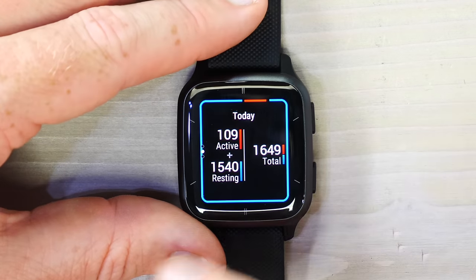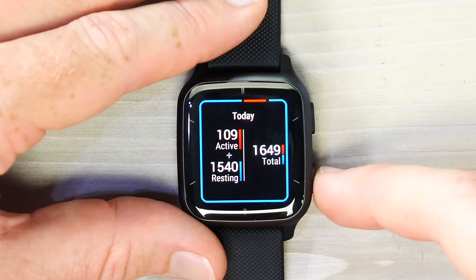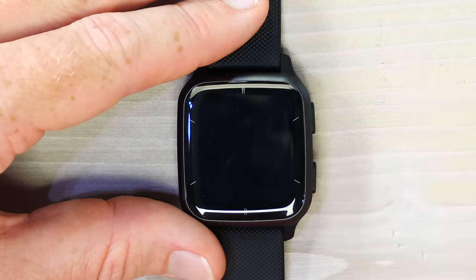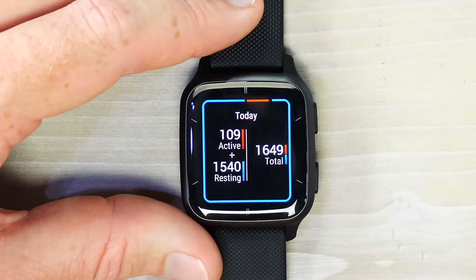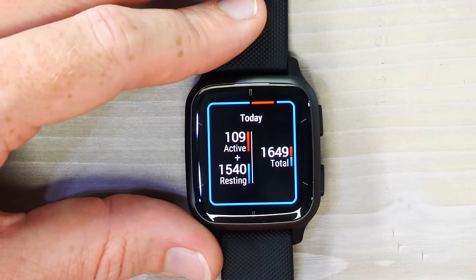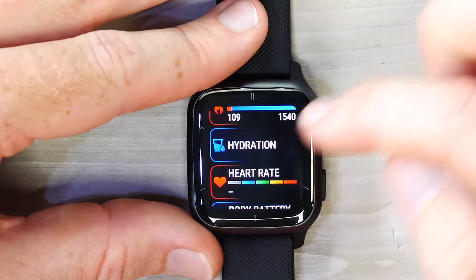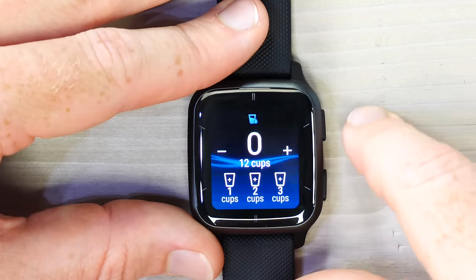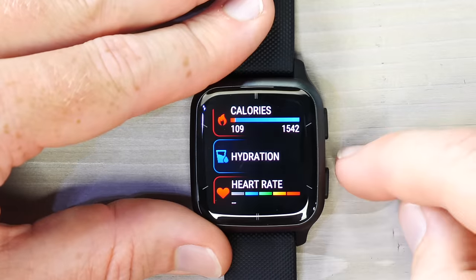Calories are pretty straightforward — you can see resting calories, active calories, and total calories burned. The watch breaks out calories from just being alive (resting calories) versus extra activity. Hydration allows you to track how much liquid — ideally water — you drink. It's not tracked automatically; you tap buttons to log each cup after you've had a drink.